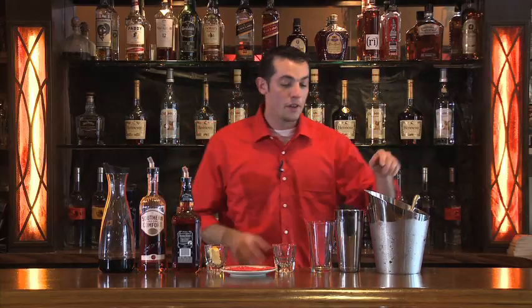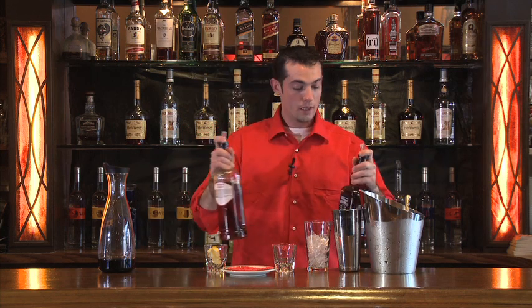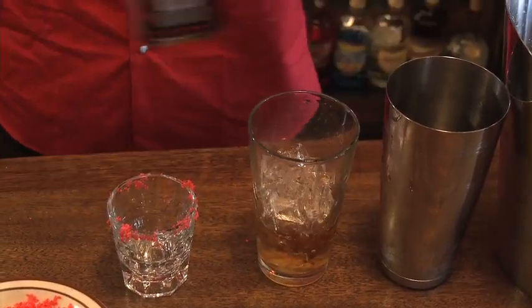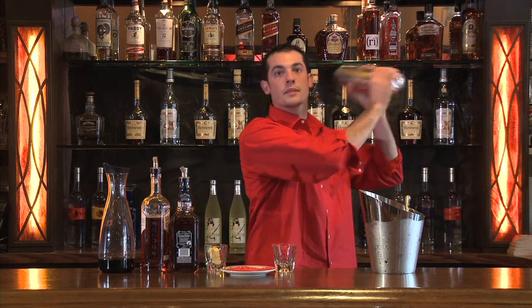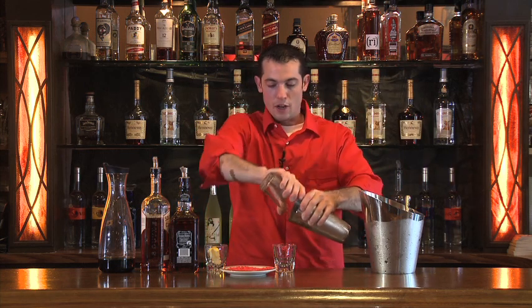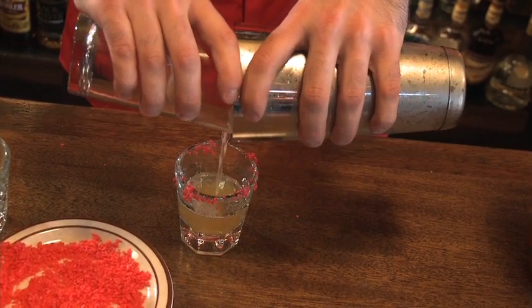When you've got it prepared, go ahead and fill a glass with ice. Equal parts — a three count of the whiskey and the Southern Comfort. We're going to give this a shake, then strain into your glass. Careful not to get any of the Pop Rocks wet — they'll blow up on you.